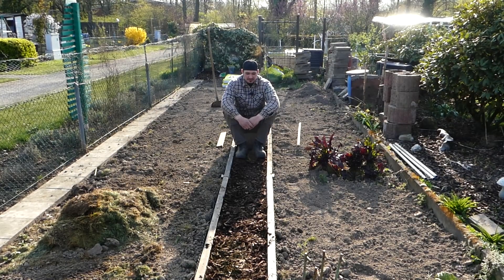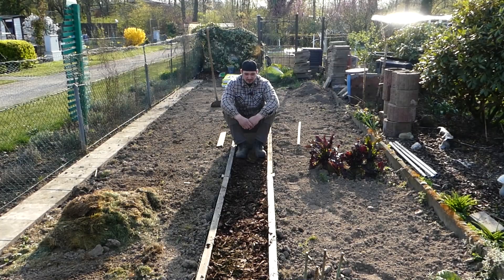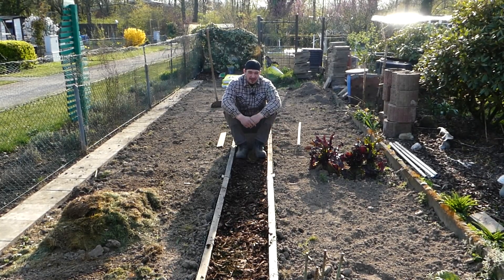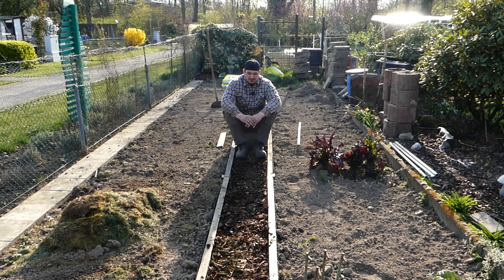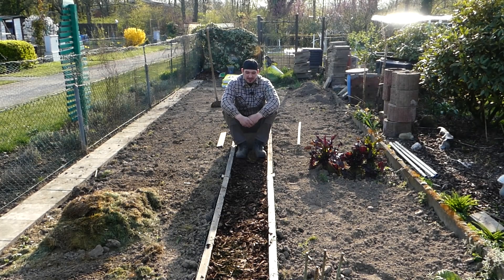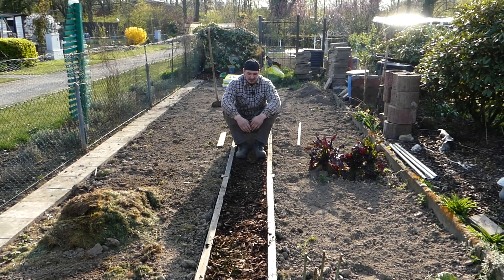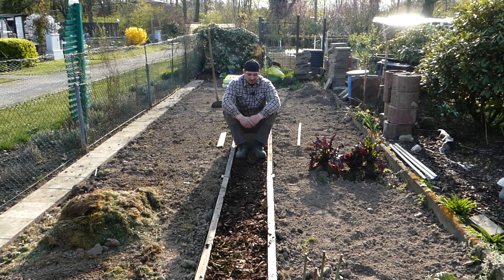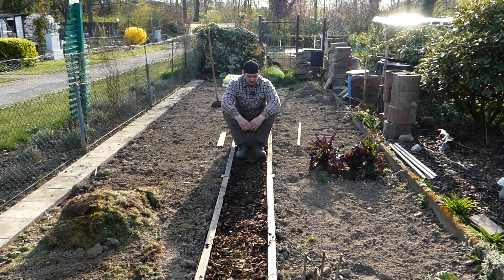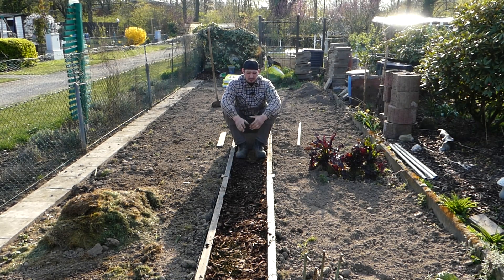Wie ich diesen Weg gemacht habe, ist ganz einfach. Ich hatte Holz, das ich schon im Garten gelagert hatte. Leider ist das Holz durch die Lagerung nicht mehr optimal und hat sich teilweise verzogen. So ist die ganze Konstruktion jetzt nicht hundertprozentig gerade in dem Maß, das ich haben wollte. Wir haben jetzt ein Maß von knapp 40 Zentimetern innen und knapp 50 außen. Die Hölzer sind ungefähr 6 bis 6,5 Zentimeter dick – noch stabil, hält auf jeden Fall noch ein paar Jahre.